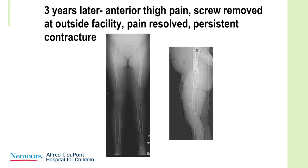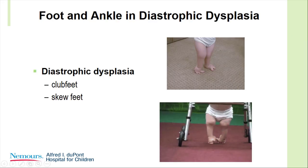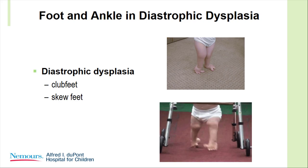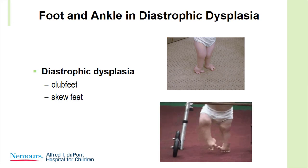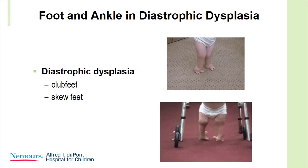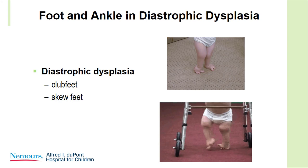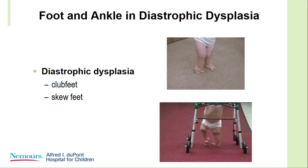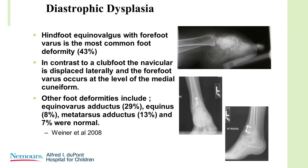Diastrophic dysplasia presents the worst foot deformities that I deal with — the cauliflower ears and the hitchhiker thumb are characteristic, and think of the hitchhiker big toe as well. Some of them have it very severely. This child had multiple soft tissue releases and a very stiff, marked equinus. On a few of these kids we tried to get correction of the equinus by doing an anterior plate of the ankle, but I think there's far too little growth potential and far too much deformity to expect it to work.